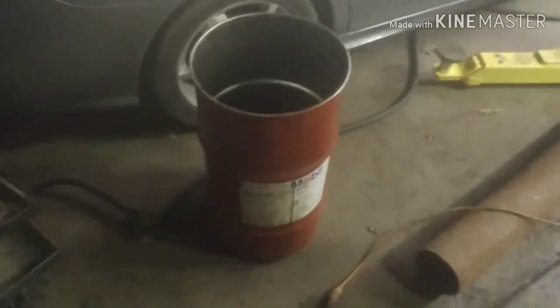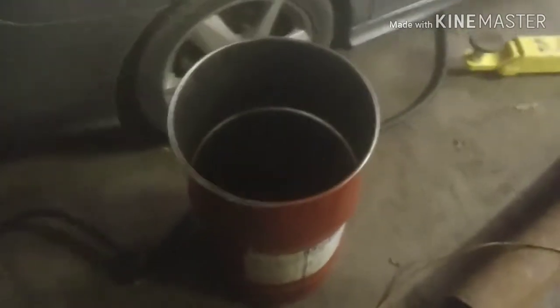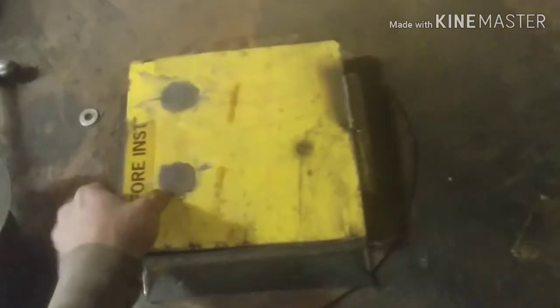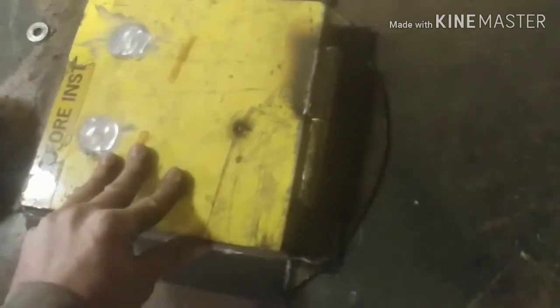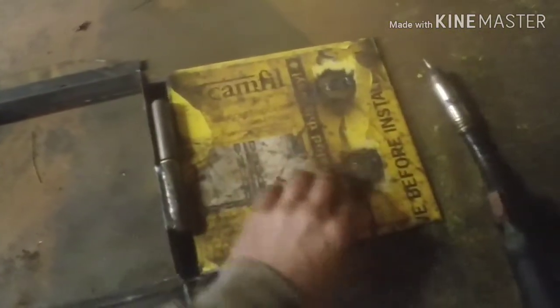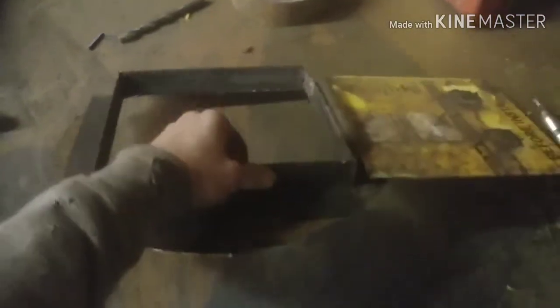Hey guys. Mini wood slash oil burning stove build out of a 16 gallon grease keg. Some scrap eighth inch plate. A buyer's 150 hinge — it's for toolboxes and tailgates. Had a couple holes I had to fill up, some slots. It's all roughly eighth inch, a lot of scrap I had lying around. Got the barrel grease keg adapter welded on.